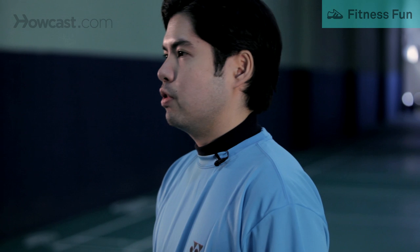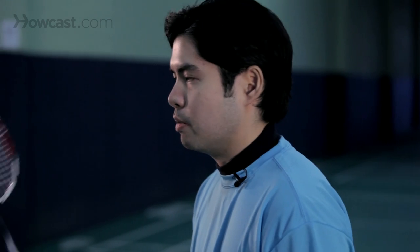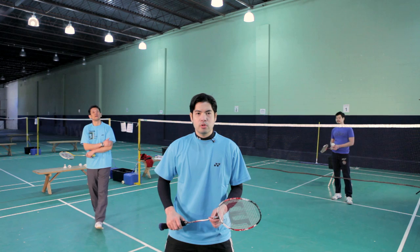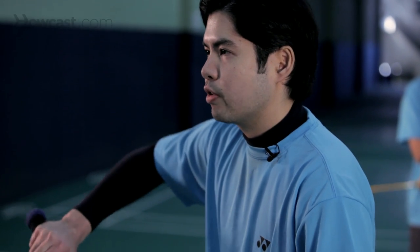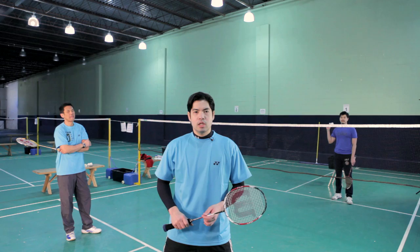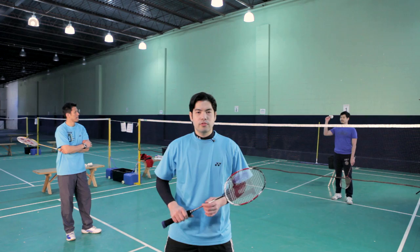Yet another variation of the serve is called a flick serve. This is particularly useful if your opponent is expecting you to serve short and is very close up to the net, ready to pounce on that shuttle. But if you believe that your opponent is moving forward, you can flick it unexpectedly over his head and put him in a very defensive position. Now Chibing is going to demonstrate the classic flick serve.